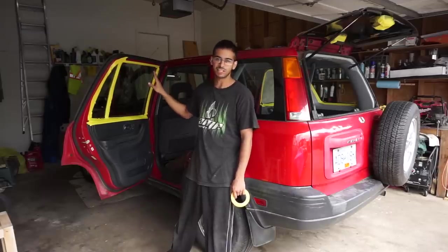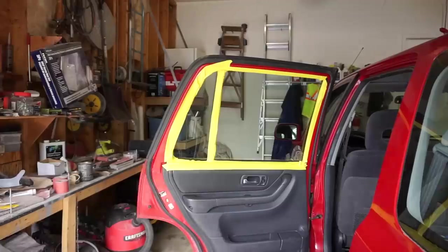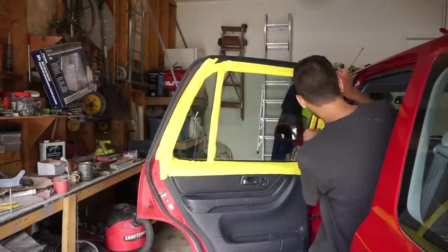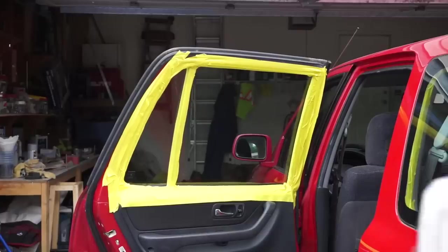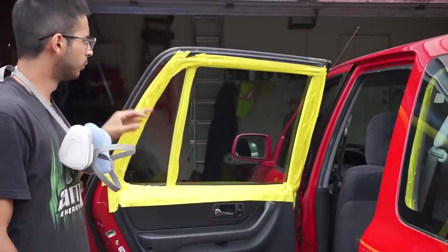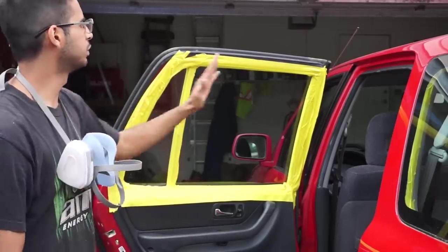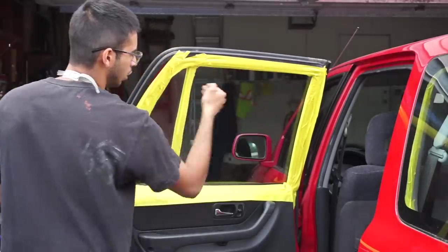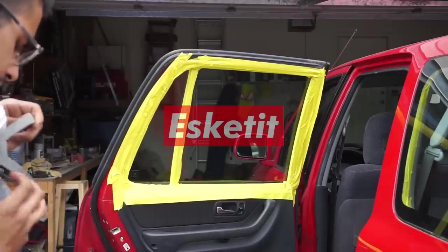First up, we're going to start masking. As you can see, I already started masking — we're going to mask this a little bit better and go ahead and try spraying our nightshade on top of that. We're going to get ready to spray this window down. I cleaned the windows with a little bit of glass cleaner beforehand. We're going to be spraying full passes from one side to the other — we're not going to stop halfway because it's going to get streaky. Do as long passes as we can, just layer the paint. Let's get it.